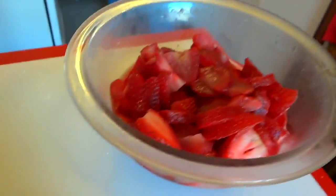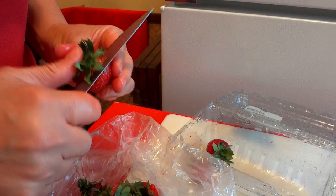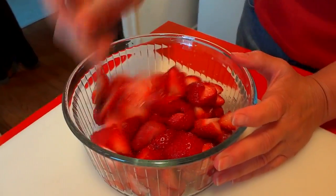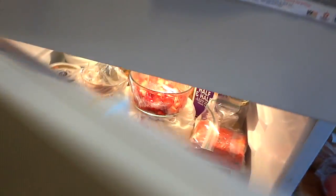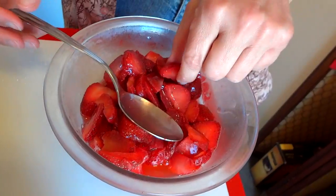There's our strawberry topping that has been chilling in the fridge since yesterday. Camera girl sliced up some fresh strawberries, threw a little bit of sugar on top, stirred it up, wrapped it, and put it in the fridge. That sugar has drawn out the moisture from the strawberries and turned it into kind of a syrupy, sugary strawberry sauce.